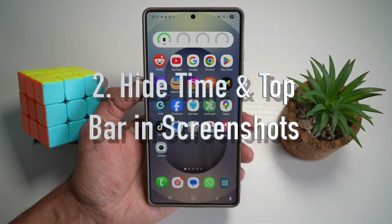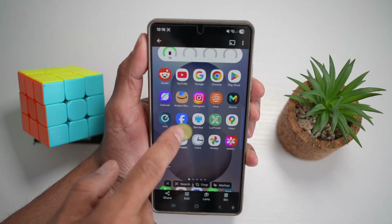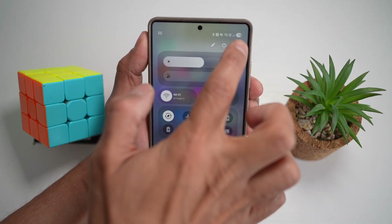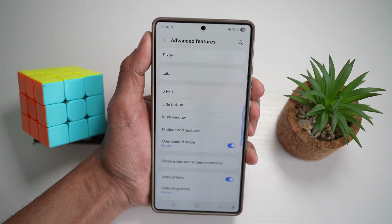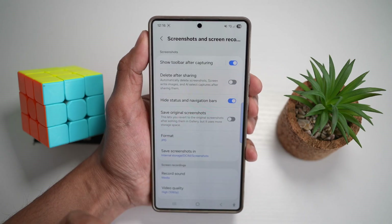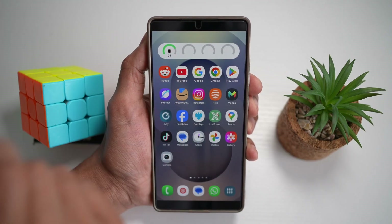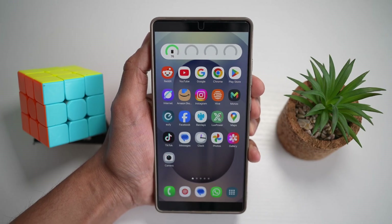Feature number two is where you can hide the time and top bar in screenshots. If you take a screenshot, you'll see your time and top bar. To turn this off, bring down the quick panel menu, tap on settings, scroll down and find advanced features, then find screenshot and screen recordings. Find 'hide status and navigation bar' and turn this on. Now when you take a screenshot, you'll see it without a top bar — no time, no notifications, no icons. This gives your screenshot a clean, professional look, perfect for sharing on social media, presentations, or tutorials.